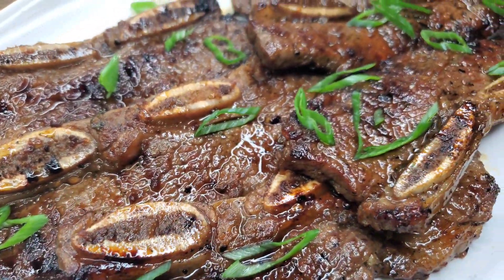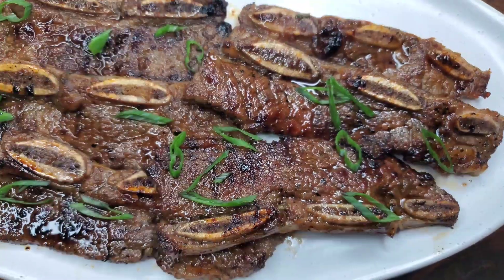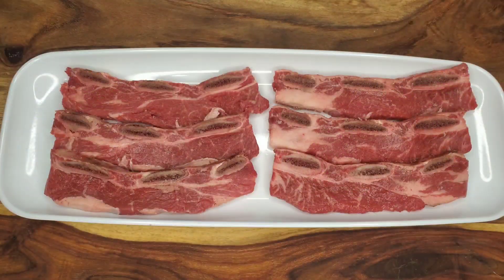Hi foodies, welcome back to my channel. Let's make some delicious Galbi. So to my knowledge, in Korean cuisine, Galbi refers to ribs and Calbi refers to grilled beef ribs.